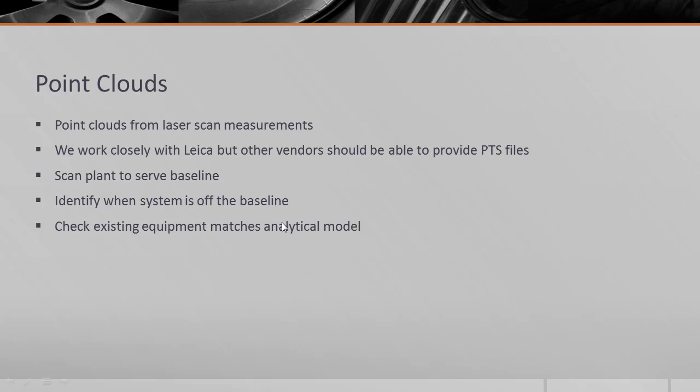The output processor in FE Pipe includes a feature to import a point cloud and then overlay it with a pipe stress model to compare the deformed shapes, ensuring that the simulation is a true digital twin of the physical model.